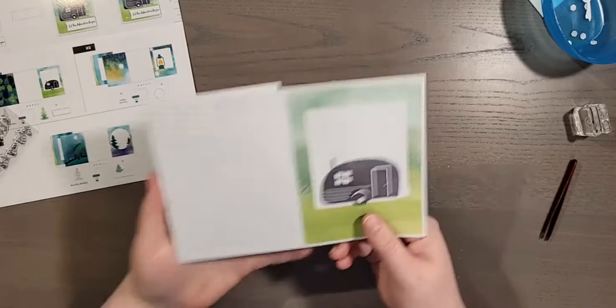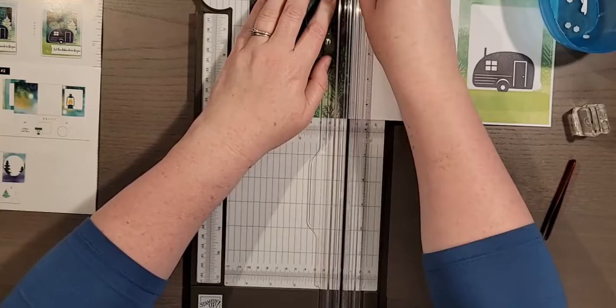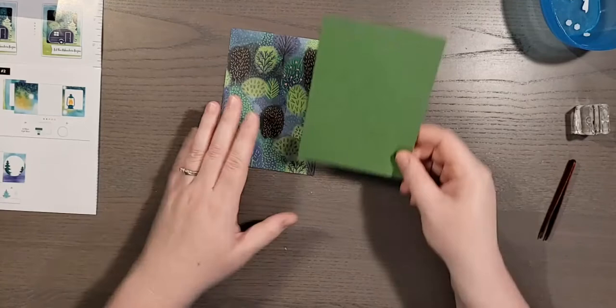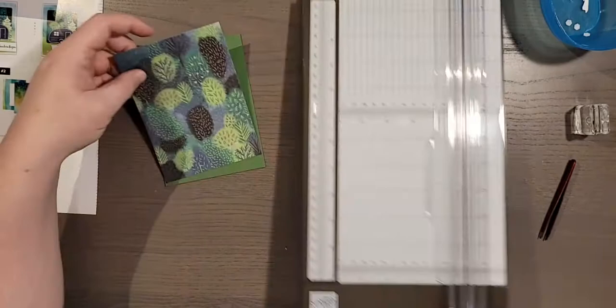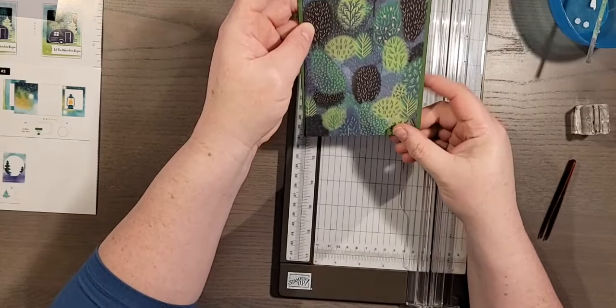Now I'm going to show you how to use the camper card to stretch it for extra cards. We're going to bring up the trimmer and trim this off — it's not quite four and a quarter. Then grab some Garden Green card stock — that's one of the coordinating colors. I'm going to trim this down to four inches wide and leave it at five and a half, so I have this kind of green edge to my forest.